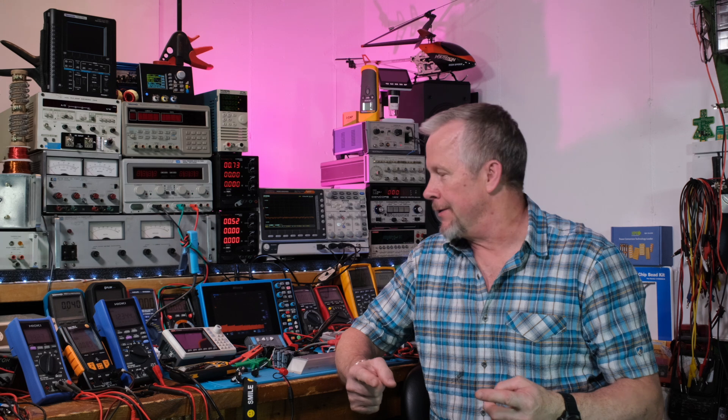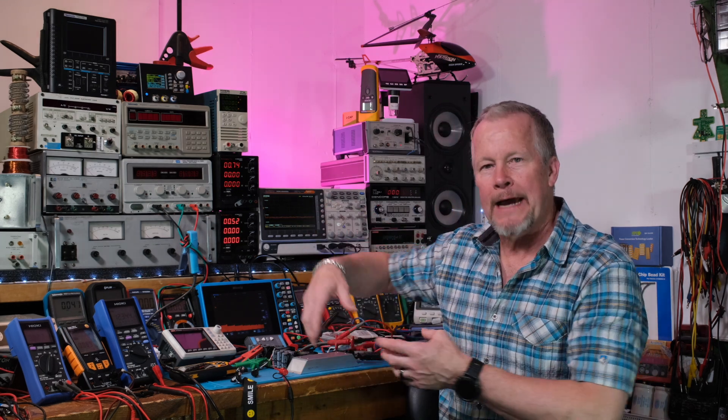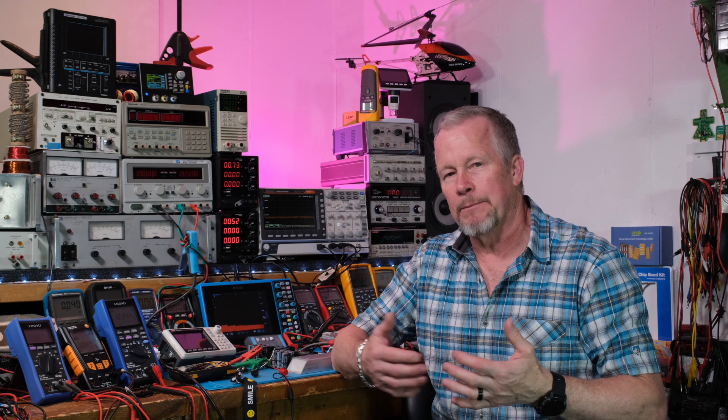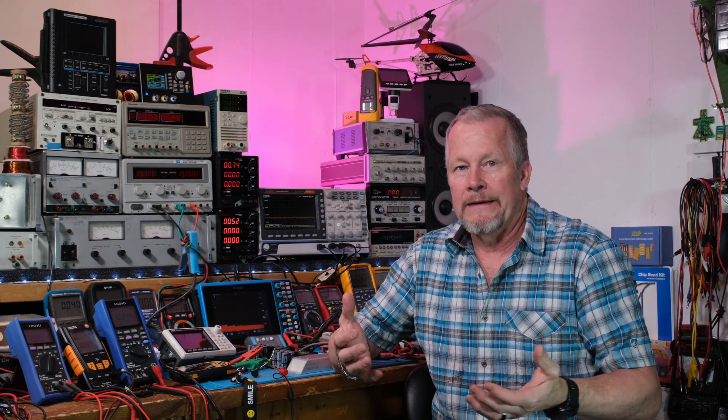Hey guys, what's up? Eddie Aho here with kissanalog.com. I got some bad news. I'm sitting here with the Class D amp and I went to do a little research. A buddy of mine — the one that has a Class A amp that I built for him, he loves that amp — he wants to test this Class D. We got to talking and we thought, hey, we got buddies and buddies and buddies that might want to buy some of these. We thought, it's not like we're gonna make money, but we could build a few of them, have some fun, and pass them around to our friends.